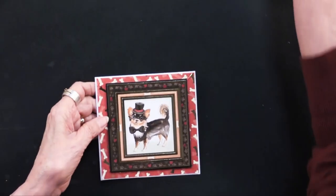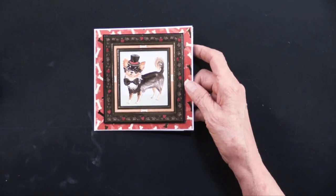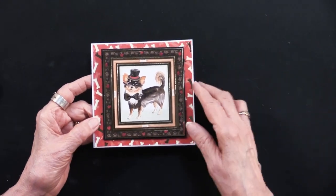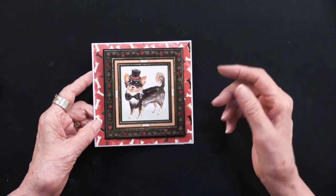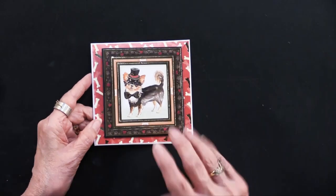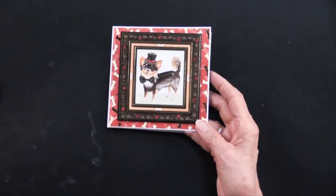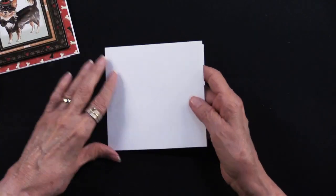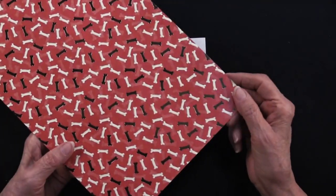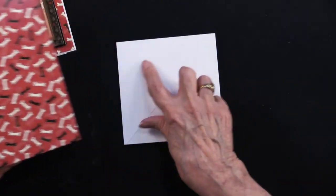Let's get into our second card — this is a five-inch square card. Lene used the Hunky Dory cards that are five by five. The other way you could do that is take our regular five by six and a half inch cards, trim off an inch and a half, and then trim off the sides too — that'll give you a five by five. She is placing the fold on the left. So here is the blank card. Lene went into the topper collection — this is one of the foiled toppers. You can see it's foiled all over, and she cut this down just a little bit smaller than the five-inch square and glued it onto the card.